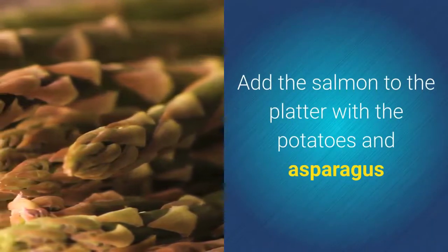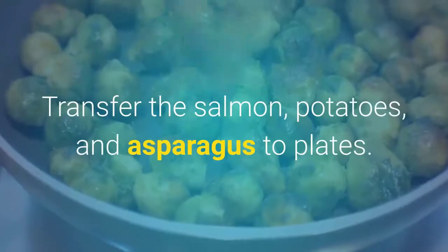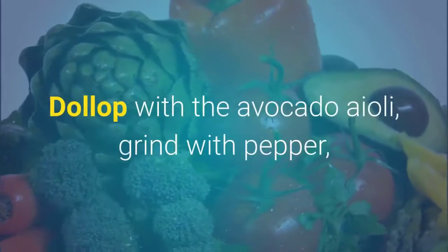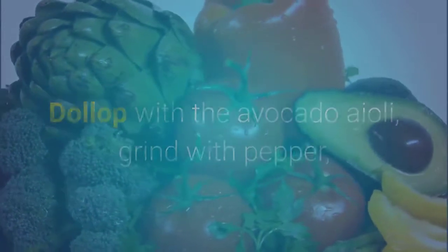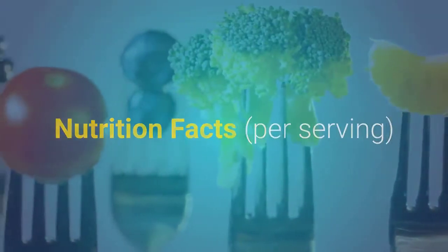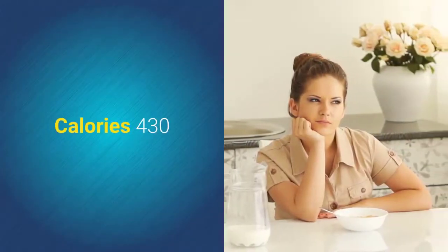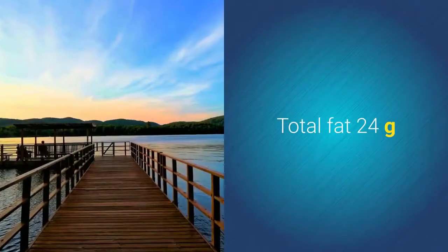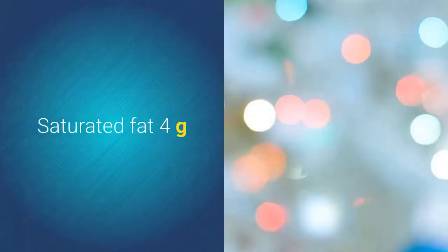Add the salmon to the platter with the potatoes and asparagus. Transfer everything to plates, dollop with the avocado aioli, grind with pepper, and serve warm with lemon wedges for squeezing. Makes four servings. Nutrition facts per serving: 430 calories, 29 grams protein, 24 grams total fat, 4 grams saturated fat, 26 grams carbs, 5 grams fiber, 3 grams total sugars, 0 grams added sugars, 120 milligrams sodium.